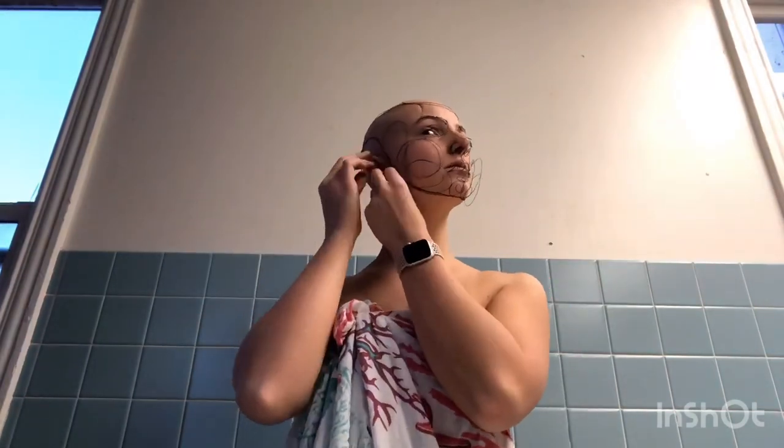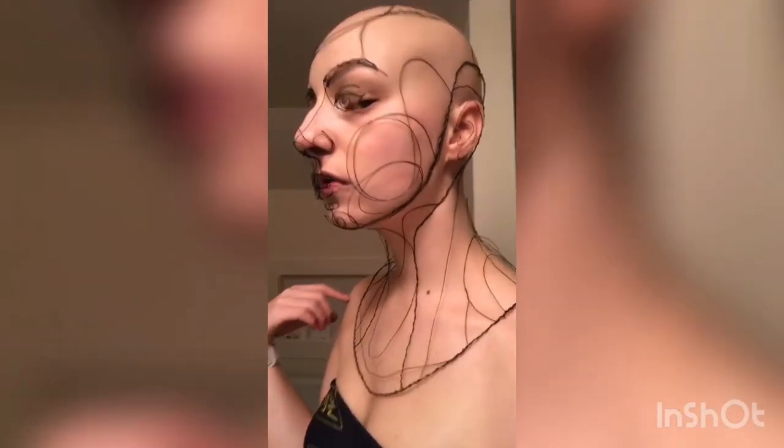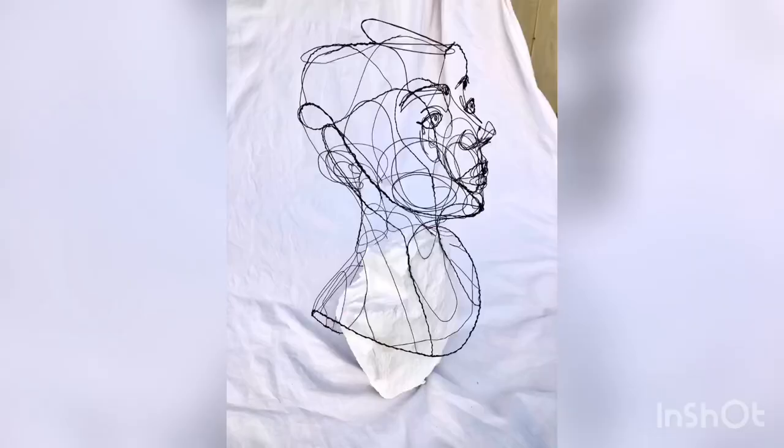That's the part where I'm putting it on before the shoot — getting everything bent into place and put on correctly, the final touches. It was just crazy. That's after the shoot with it on, and I had to figure out how to take it off. It took a long time.